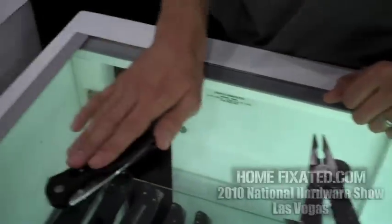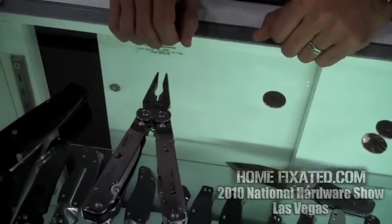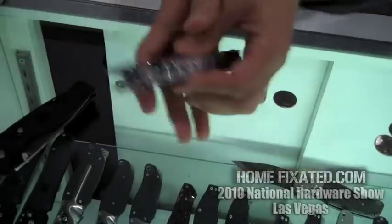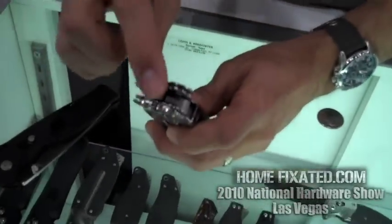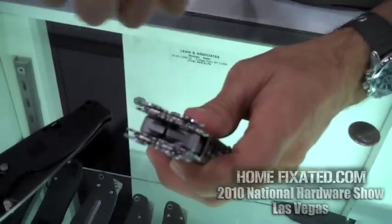I'm here with Chris of SOG Knives and he's going to give us a little rundown on two of his more popular items. We've taken that same assisted opening blade technology and put it into our patented compound leverage multi-tools. Compound leverage means these gears on the tool generate twice the gripping and cutting force of a normal plier design.